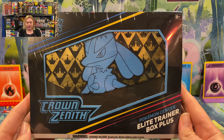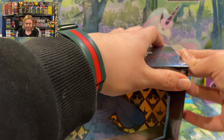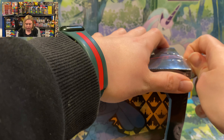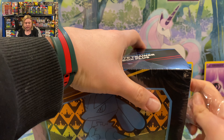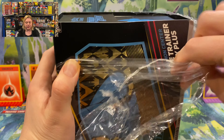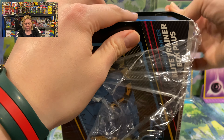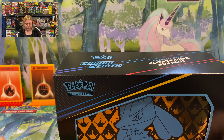Right off the bat, the first thing I notice different about the Pokemon Center Elite Trainer Box Plus is it does look a bit wider, and it also features this awesome black and gold pinstripe design with the Crown Zenith pattern on the front. I love that they used a cardboard cutout to really showcase that gold metallic look. It's very flossy, very clean. I absolutely love it.